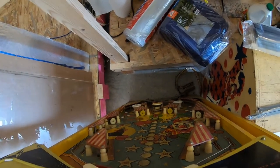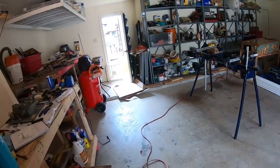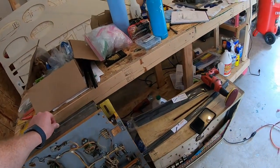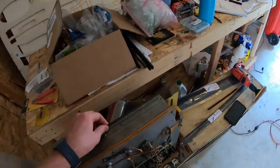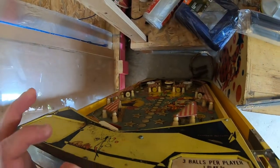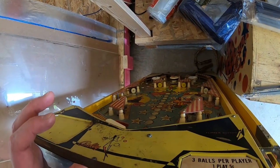Last time, or one of the times, we built this rotisserie here. So we're going to do some figuring to get this on there. First thing I think is to take these aprons off, so let's get that rolling.